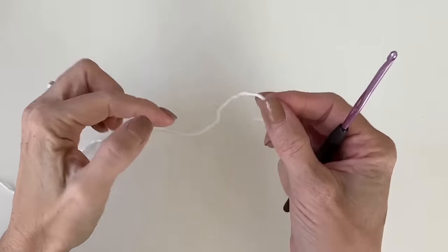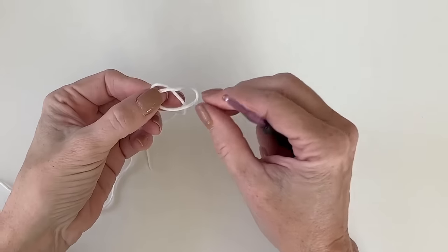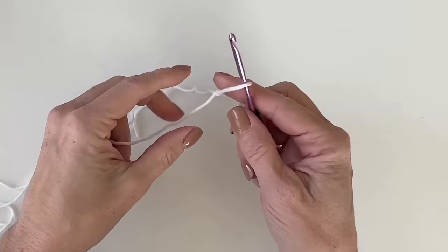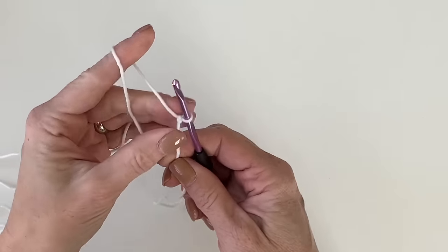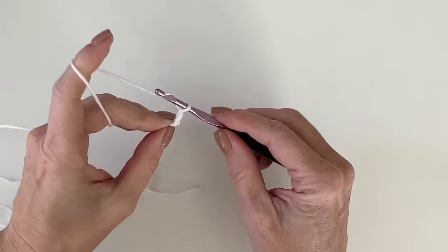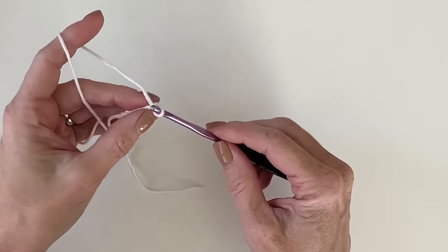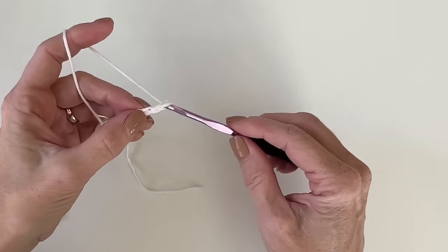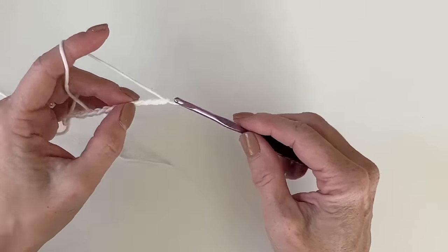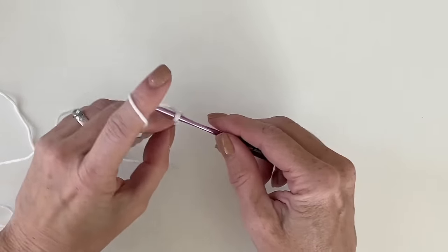To get this blanket started, all you will need to do is chain an odd number — any odd number — to the width that you would like your blanket. Let's just put maybe 15 chains on for now so I can show you. 1, 2, 3, 4, 5, 6, 7, 8, 9, 11, 12, 13, 14, 15. Okay, we'll just make a little sample here.